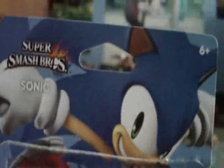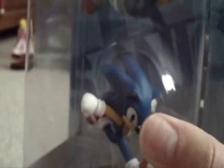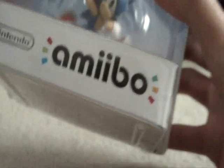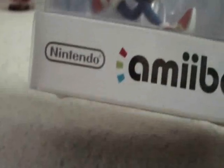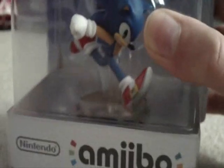Let's start the review off with the box. Here it is — the artwork looks really good. Sonic's classic leaning pose right there. There's Sonic; he's looking good. Amiibo, Nintendo. It just feels so weird seeing Sonic in a Nintendo box, but anyway, it had to be done.